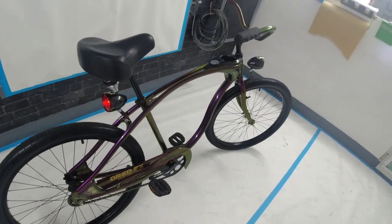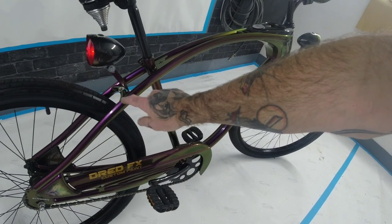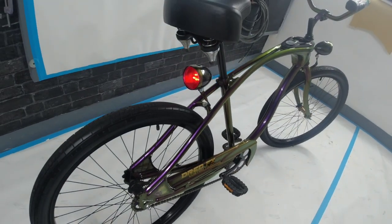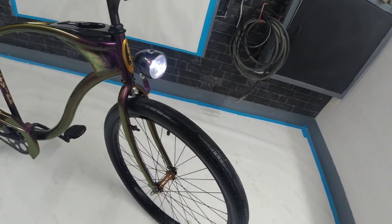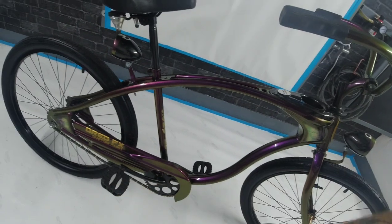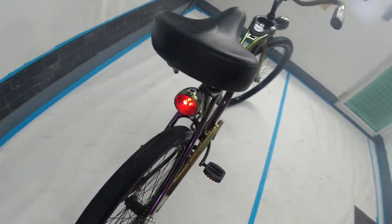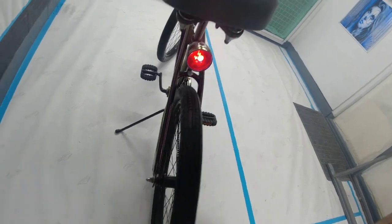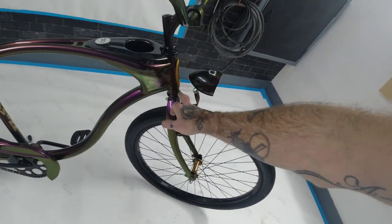We've got the light brackets in now that I made — they're all color coded to the frame. The lens is working great on them, one to the front as well which bolts through. All brand new bolts going through on all the bits, and wherever there's a washer needed I've put all brand new ones in, with all new grease in the bearings and the crank re-greased.